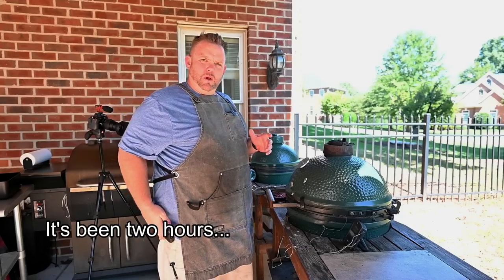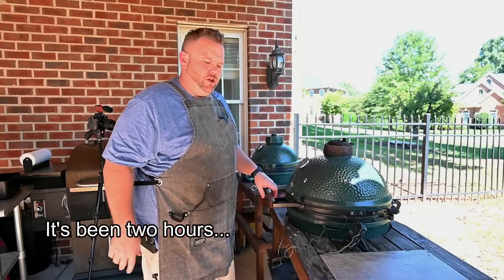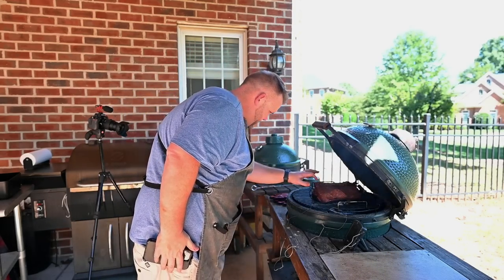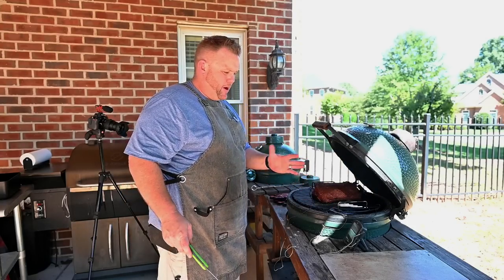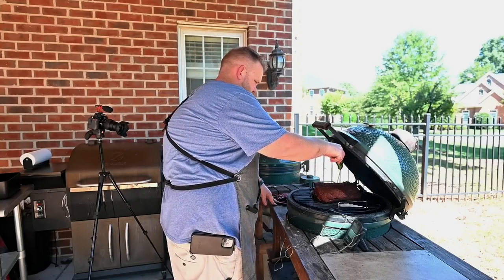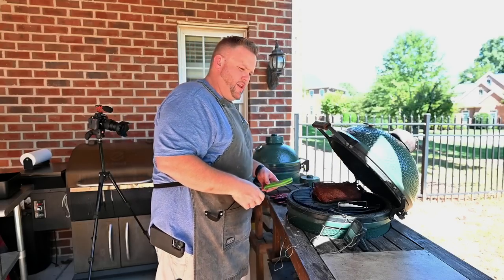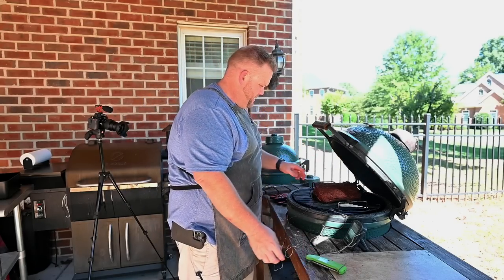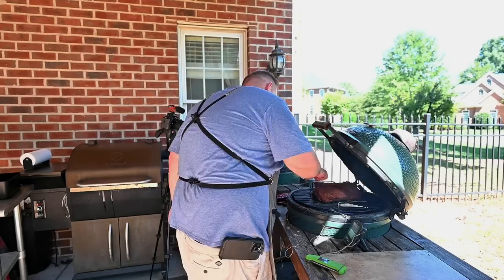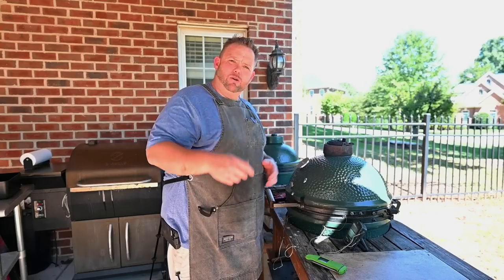It's been a couple of hours — let's give these things a look. My Smoke X2 says I'm about 142 degrees. I like to come in and just verify — yeah, in places it is 142 degrees. Everything's shaping up real nicely. Got some bark, exterior is starting to set up. About two more hours I'm going to come back.